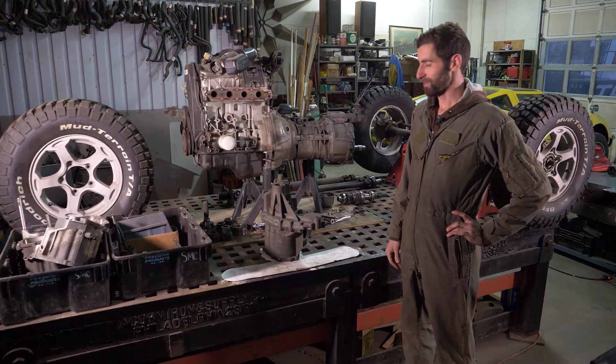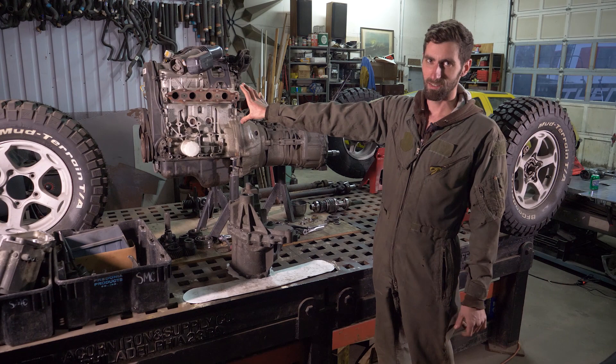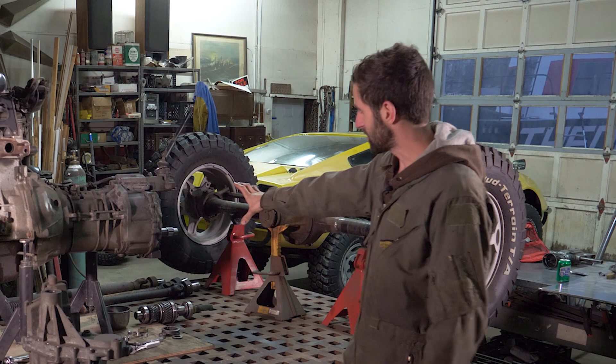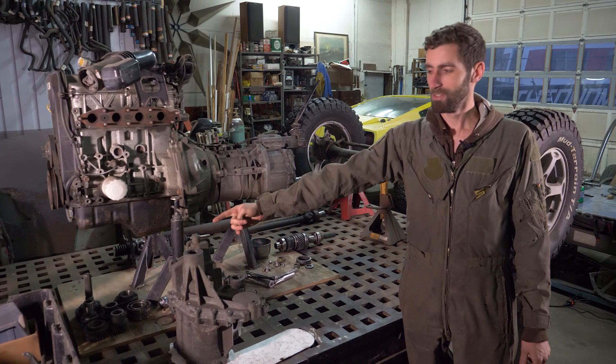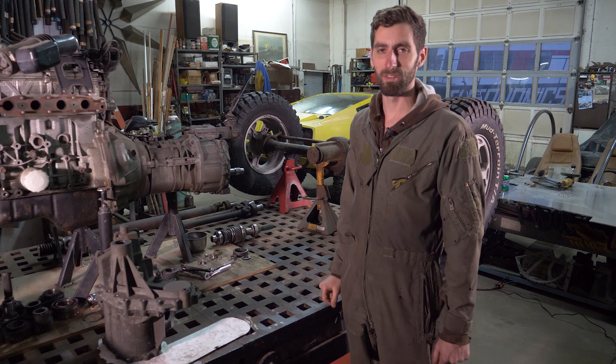We're going to mainly focus on the transfer case, which is the most important part of this whole project, because it's basically going to be a rear engine setup. We have two wheels in the front, one wheel in the back, and there's a transfer case that I'm going to build right here. That is going to connect our drive shaft to the front wheels, and also the engine and transmission power to the propellers, which are going to be in the back on either side.